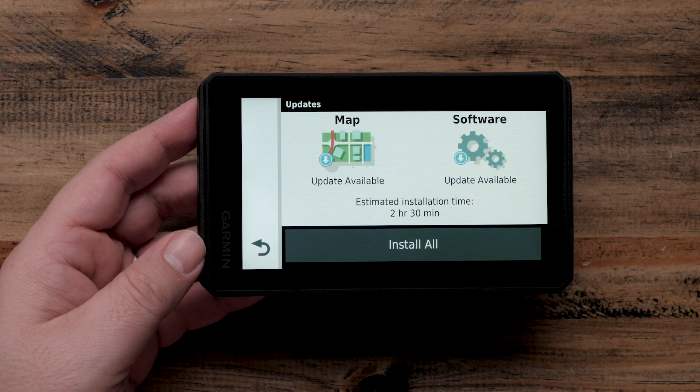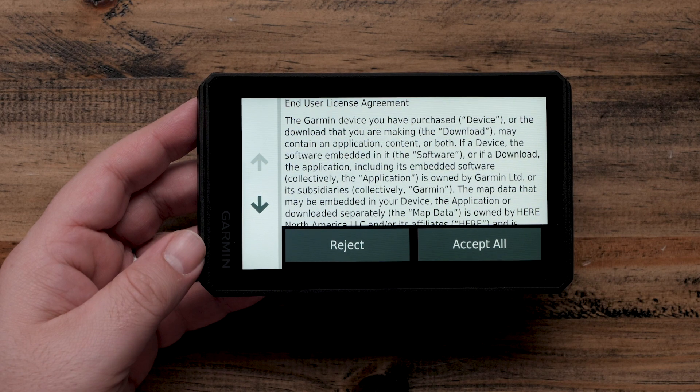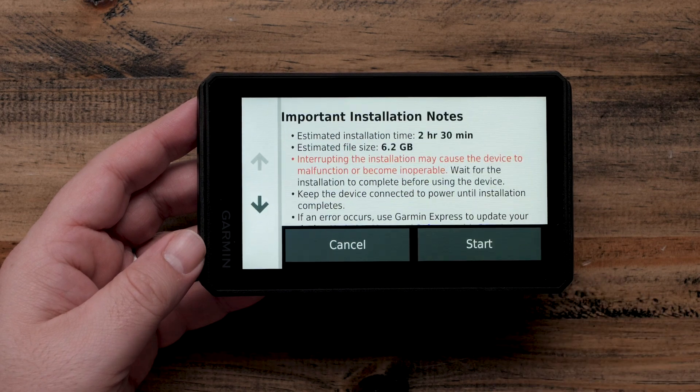Your Garmin Tread Navigator will show you available map and software updates. Map updates include available road and topographical maps. Select Install All, then select Accept All if necessary. Next, select Start.